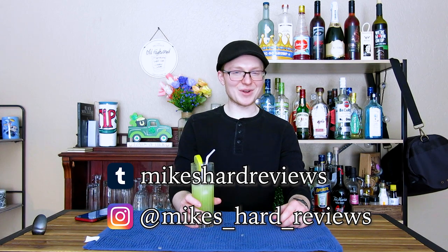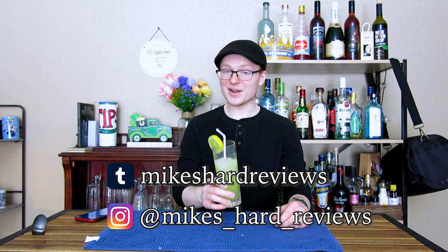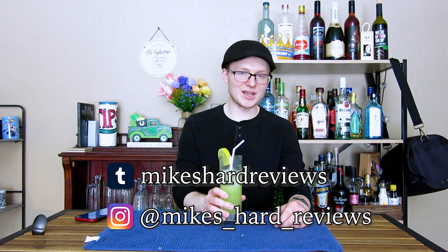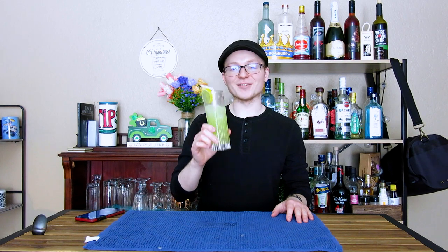Thank you all so much for watching. Have a fun, safe, and happy St. Patrick's Day. Hopefully you guys get out there and have some fun — wear some green, kiss some Irish people, and get absolutely blasted on Jameson, Irish whiskey, and Guinness. That's my intention — at least after I get off work doing the bartending thing. Thanks again for watching. See you around. Bye bye.